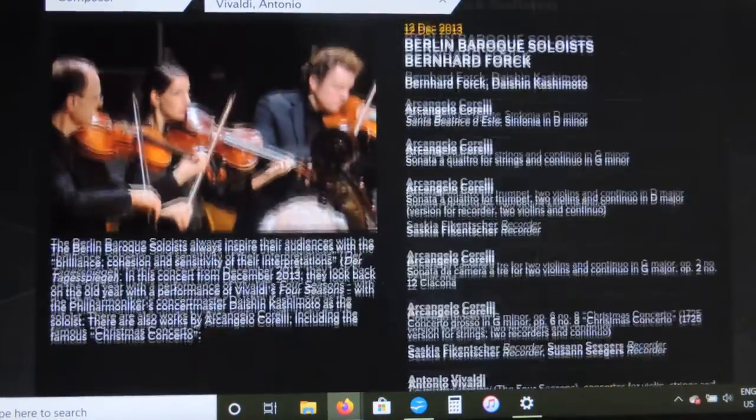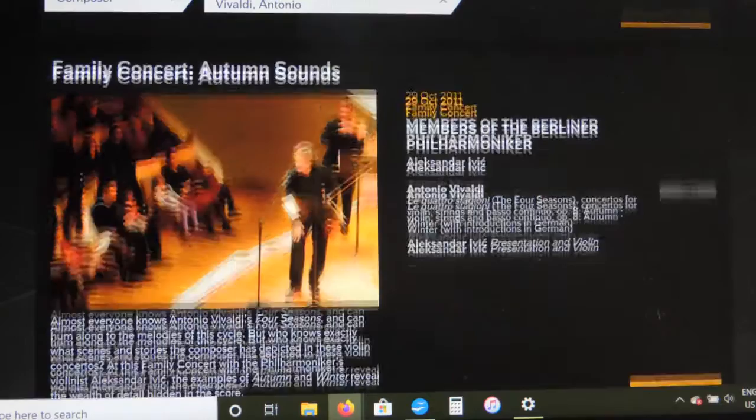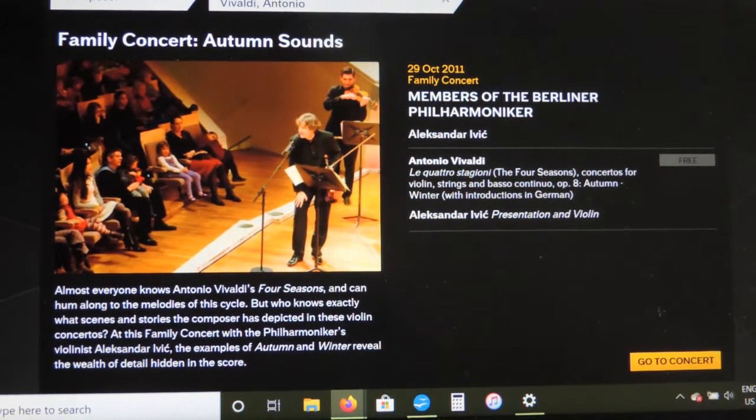If you scroll down, you can see the concerts. The one I wanted to highlight is Family Concert: Autumn Sounds. This is really great because it features a well-known piece by Vivaldi called The Four Seasons. The conductor and violin soloist takes the audience through the piece, explaining what's happening, playing examples of different themes, and describing what the composer was trying to get across. It breaks the piece down, then they perform it — an excellent performance with lots of up-close shots of string players. Highly recommended.